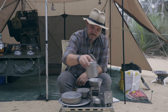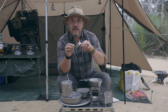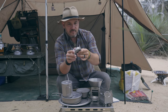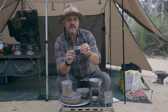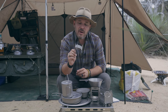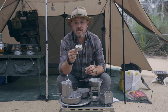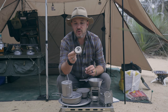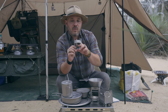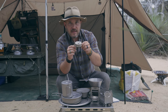Starting with the cooking side, I've got two of these little Vargo tri-head multi-fuel stoves. I've used them extensively. It's a 44ml capacity so it's going to burn for about 10 minutes roughly, depending on your altitude, the ambient temperature, and how much fuel you put in.